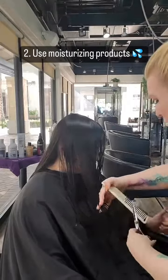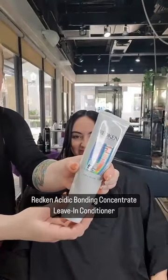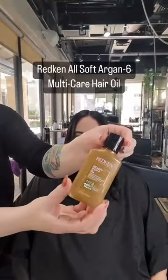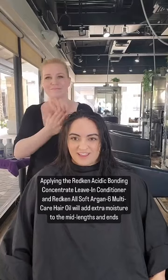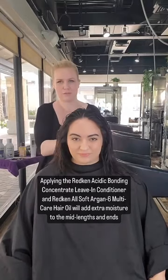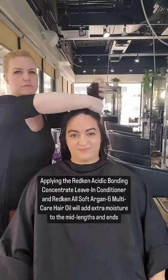Tip two: use moisturizing products. I'm using Acidic Perfecting Concentrate and Allsoft Argan 6 Oil. Apply Guts 10 to the root area for volume and lift, then the Acidic Perfecting Concentrate and the Allsoft Argan Oil 6 to the mid strands and the ends. Pre-dry and then blow out with a round medium brush.